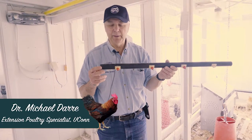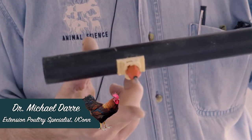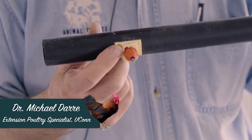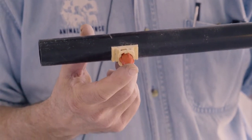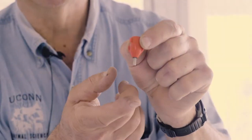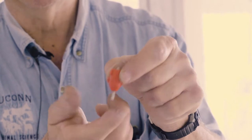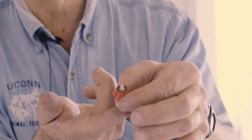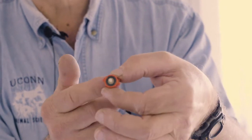Let me give you a close-up on the nipple itself. There's a little metal trigger with a ball-bearing-type device inside — when triggered, it lifts the bearing off the opening and allows the water to come out. You can see the little metal trigger here; it pushes up on a couple of devices so it opens up and the water comes down through the system.